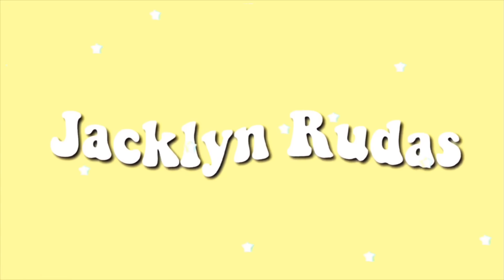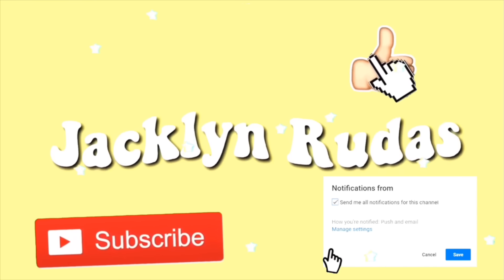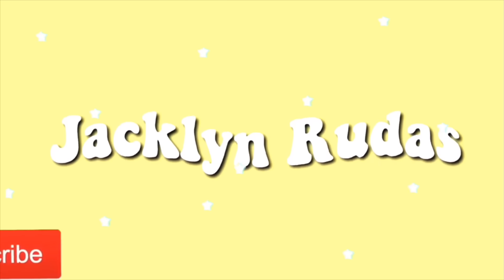Hello everyone, it's me Jackie. This is probably going to be a long video — as you already read by the title — of me piercing my nose.